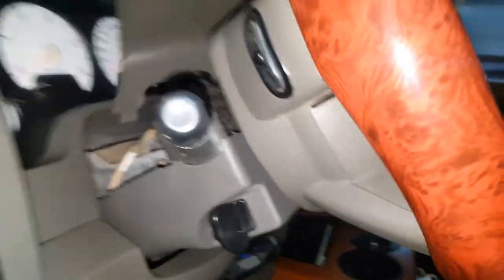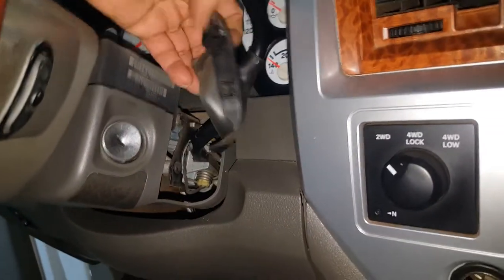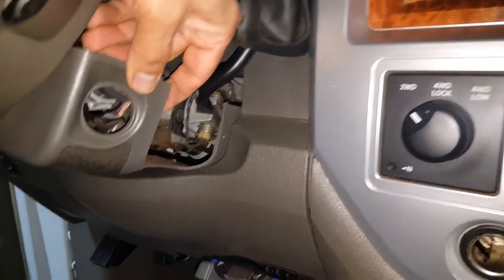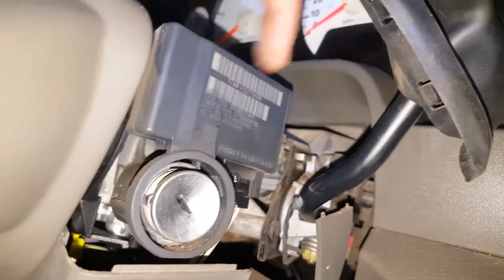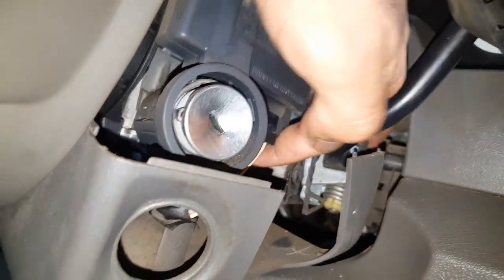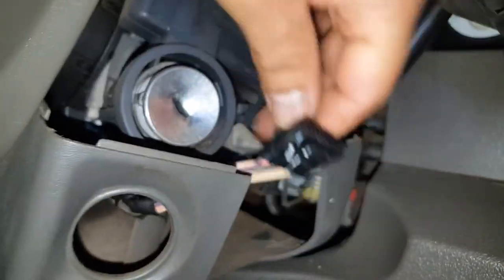Once you have those screws out, the two column pieces will separate. The top can come off and that side piece can slide out a little bit, just to access the ignition. All you're trying to do is get to the plug at the bottom. You'll see the module right above where the key goes, with a plug on the bottom.